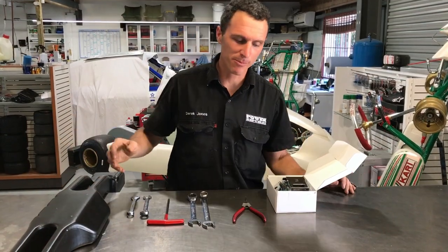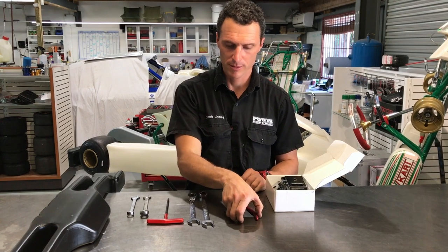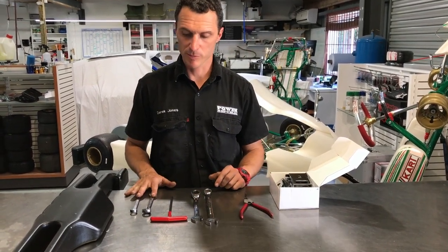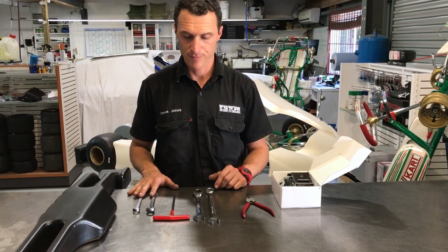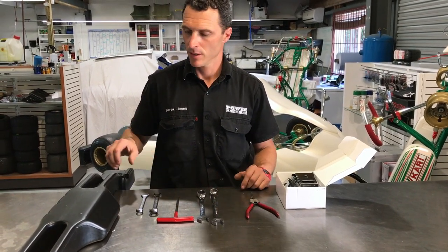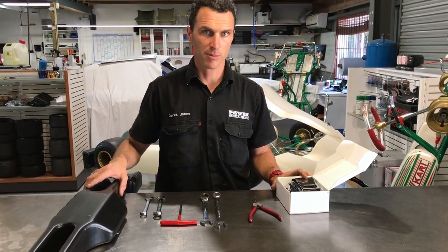Some of the tools for the job are the bent nose serpent pliers, two 17mm spanners, two 13mm spanners both ratchet and non-ratchet, and a 5mm Allen key T-bar, and obviously the OTK rear bar and the OTK rear bar mounting kit.